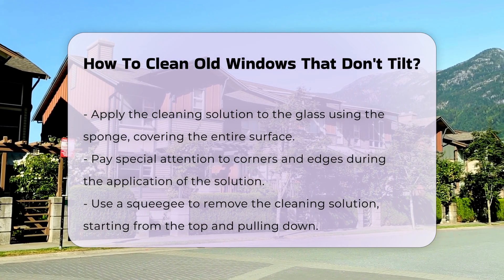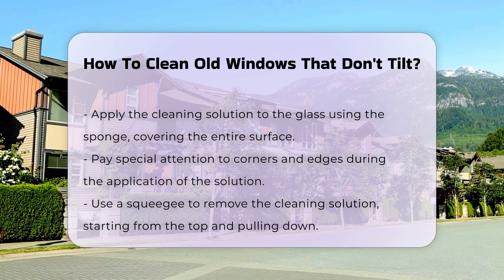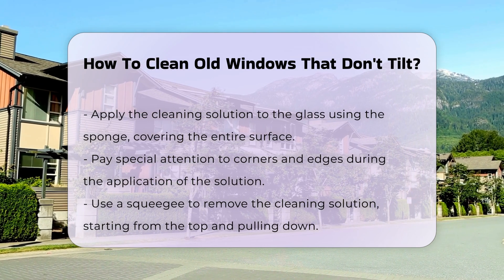After applying the solution, use a squeegee to remove the liquid. Start from the top and pull down in a straight line. Wipe the squeegee blade with a cloth after each pass to avoid streaks.